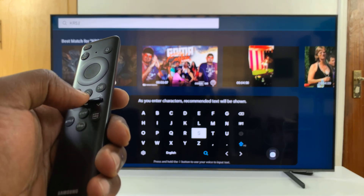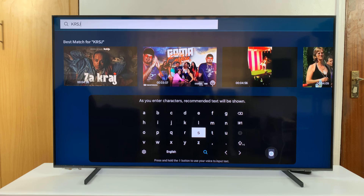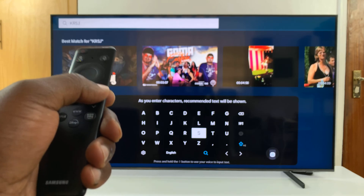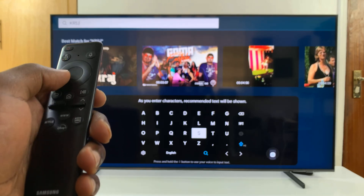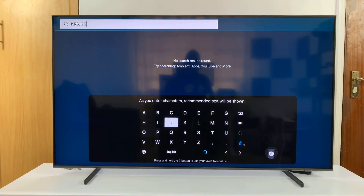You can also use the shortcut, which is the play/pause button on your remote, to activate and deactivate caps lock. Press it once and it goes to caps lock; press it again and it goes to lowercase. You can also double press it to lock caps lock. Thanks for watching and good luck.